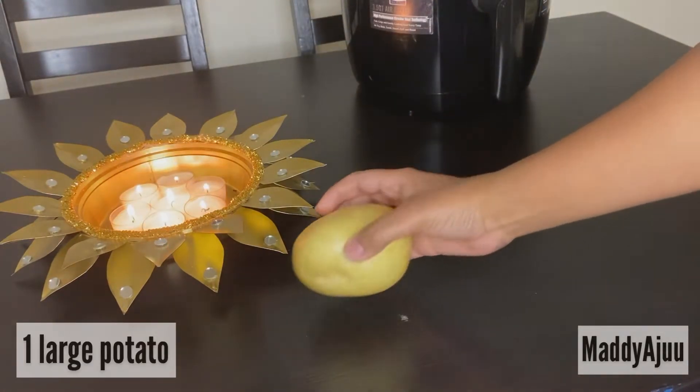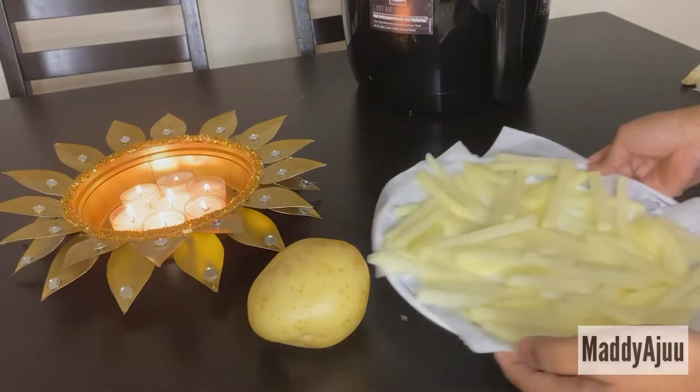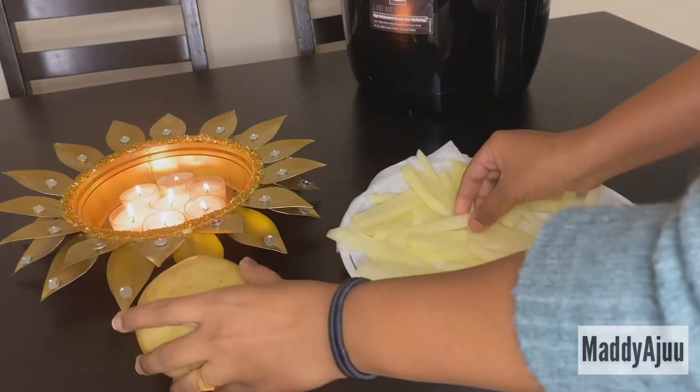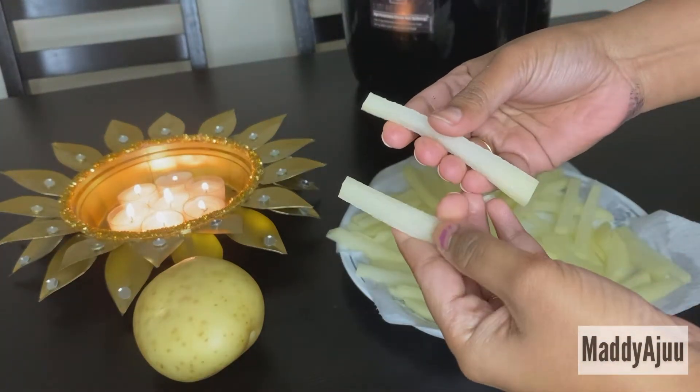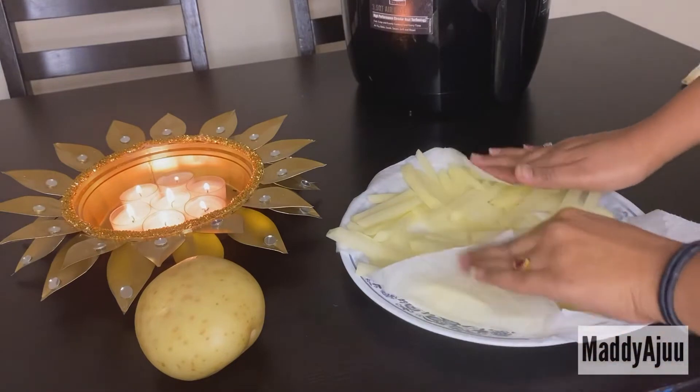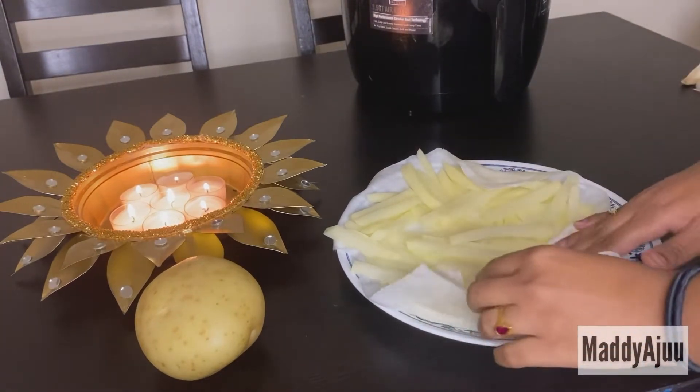I am going to add a potato. You will put it in the pot and cut it after washing. Then you will dry it with a paper towel. You can set the towel to the side — you will use it in a little bit. Make sure you dry it well.